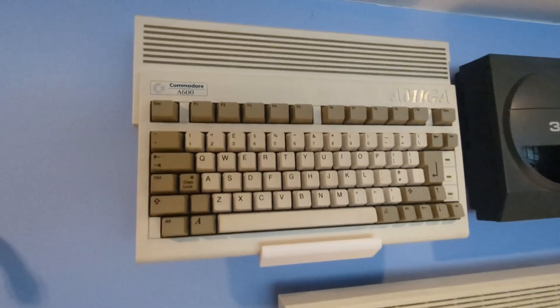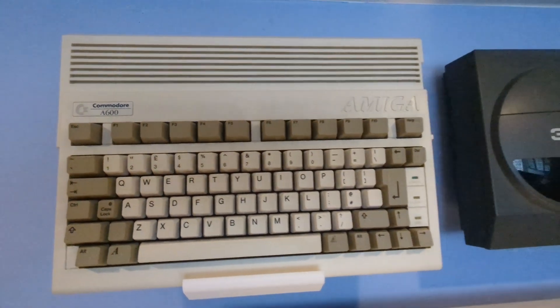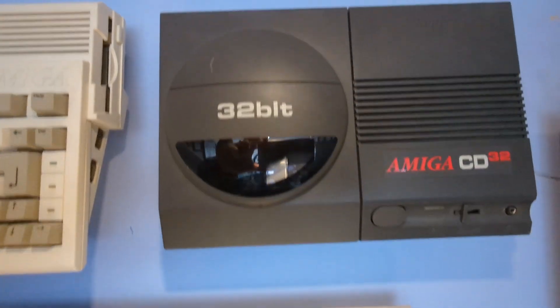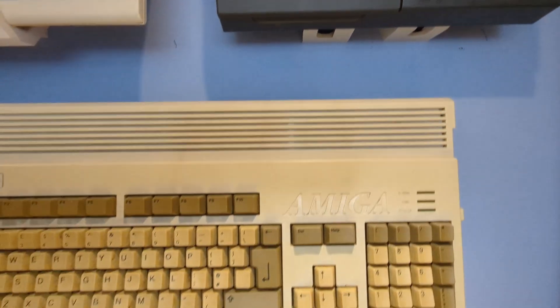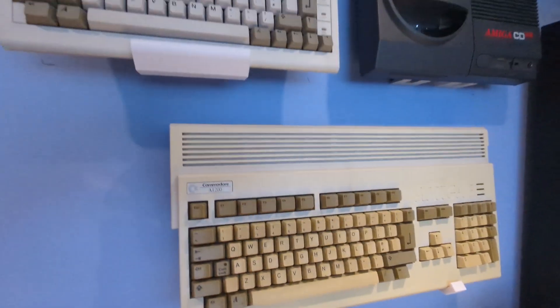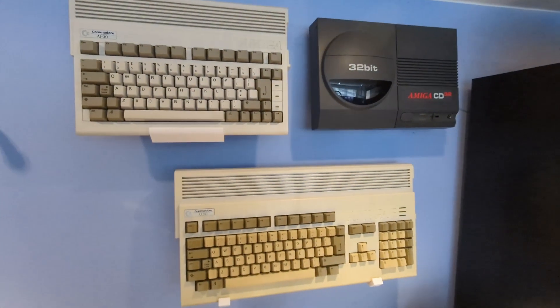Hey everyone, welcome back to Retro Games Rediscovered. Now if you've been following my channel you might remember my video on mounting my Amiga 600, my Amiga 1200 and CD32 to the wall, a project that turned out to be a real favourite of mine. I mean who doesn't love a bit of practical 3D printing to bring some retro gaming love to their home setup?